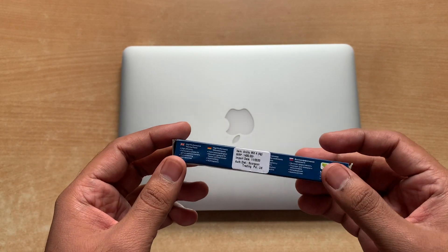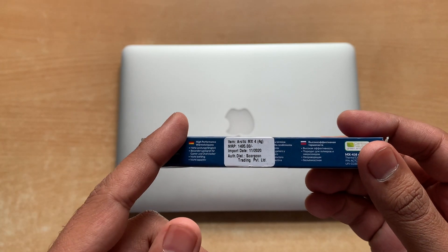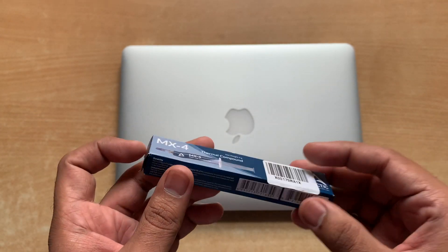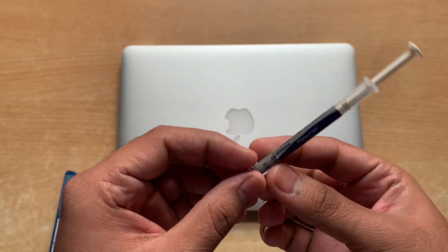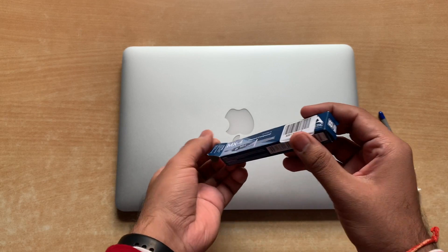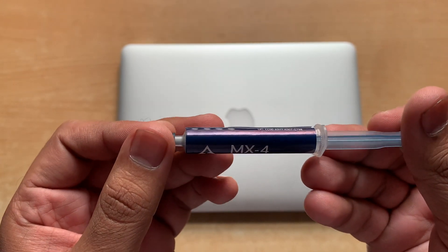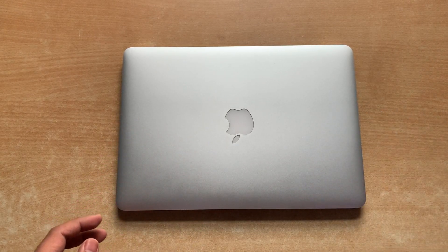The MRP of this product is around 1500 rupees, but I got it for 800 rupees on Amazon. On the side of the box it says 97% of customers are fully satisfied with this product. The last time I changed the thermal paste I used a generic thermal compound, which I think might be the reason this MacBook is getting really hot. The net weight of this thermal paste is 4 grams and it can be used around 8 to 10 times depending on the amount used per chip.